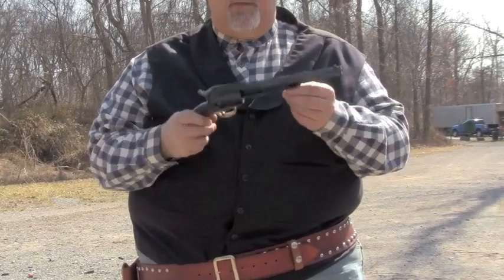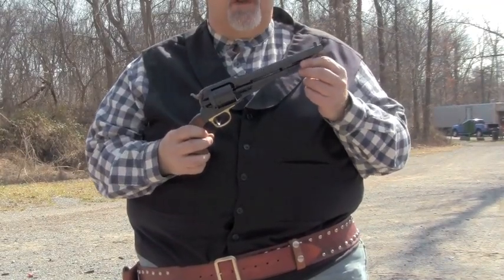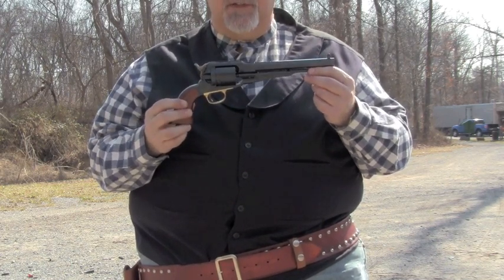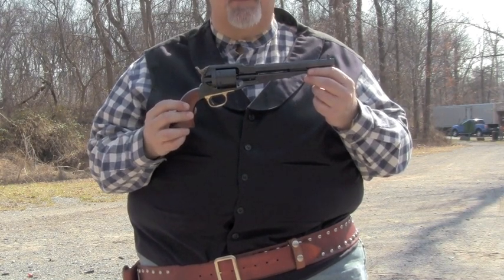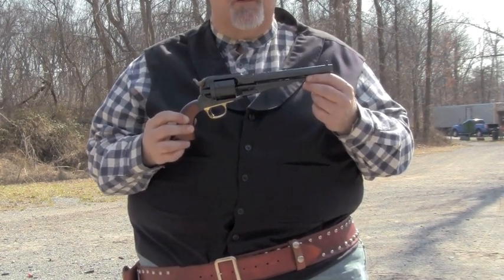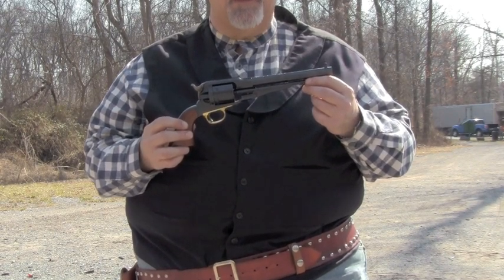We've been shooting the Taylor's New Model Army Remington conversion with black powder up until now. But like all modern-made conversions, this is a fully functional handgun that'll shoot smokeless powder with no problem at all. It's made of modern steels and modern production techniques. So we're going to shoot some smokeless powder with it and show you how it does.